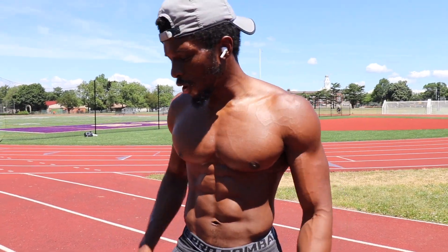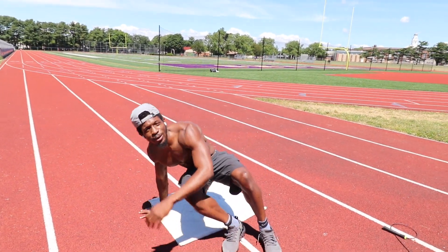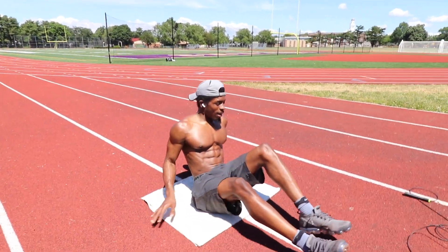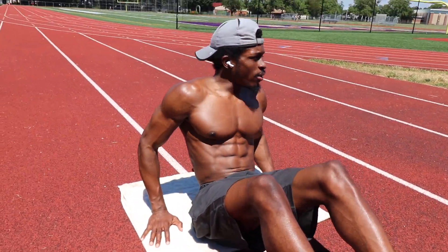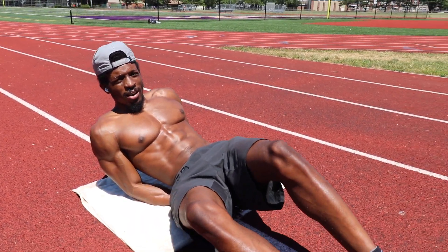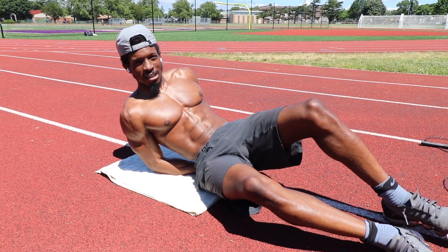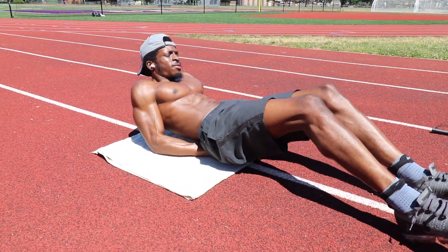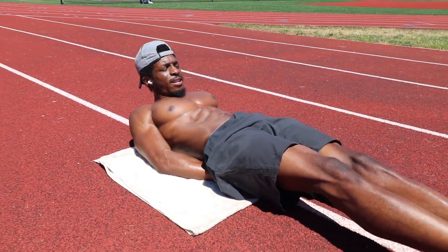So first off, I'm going to start with some flutter kicks. I'll bring my little pad out here because the track is pretty rough. Get down, hand right under here because it puts a lot of strain on your lower back, so I put my hand under my back just to get a little bit of elevation. I do like 50 of these, and then we jump into the next one.